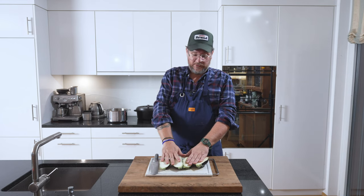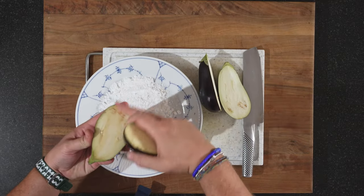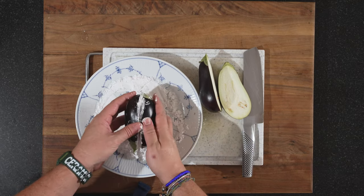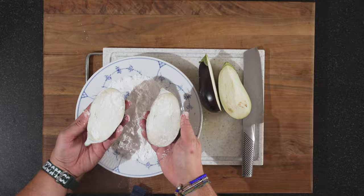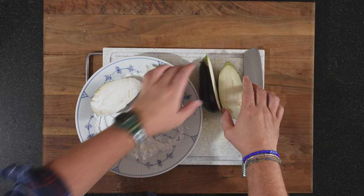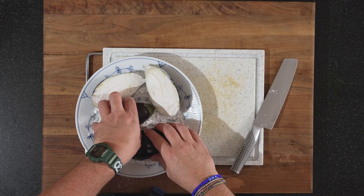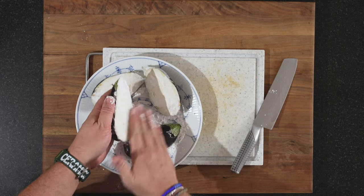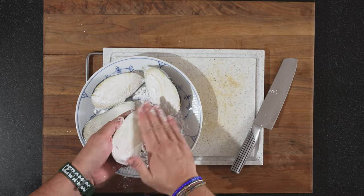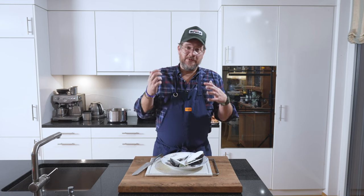The next thing we'll do is just dip this in starch. There's nothing special — it's just this surface here that we need to starch. We don't want too much on it, but something like this is perfect. Same with the other two. Make sure there's not too much starch on it.